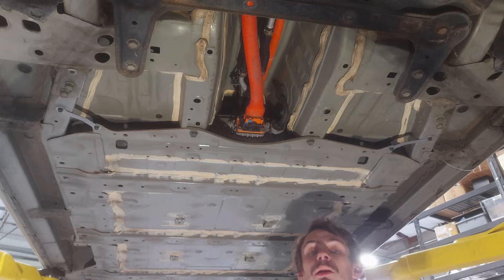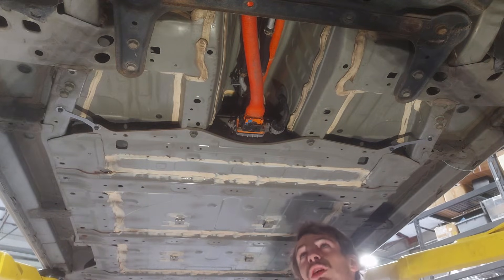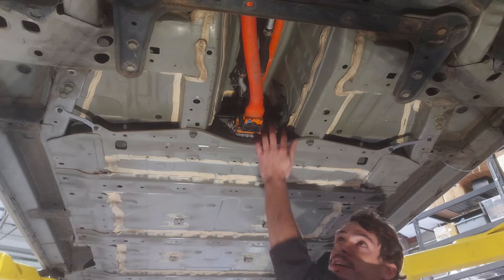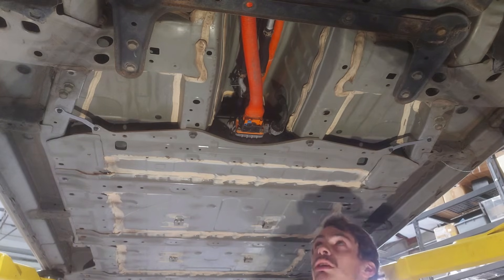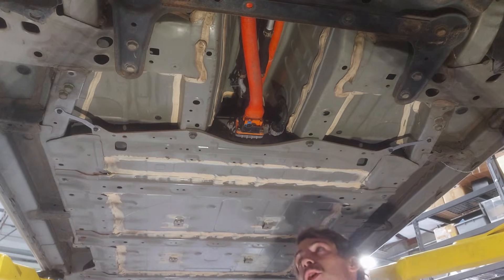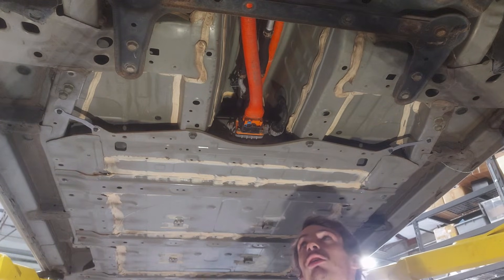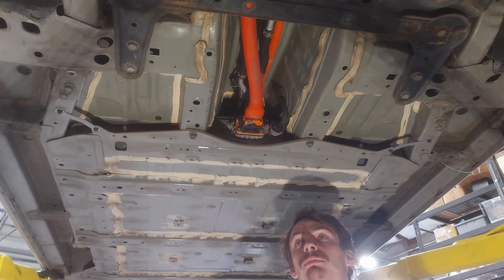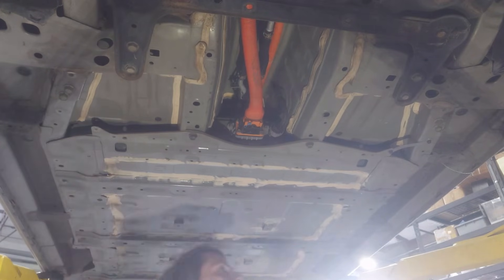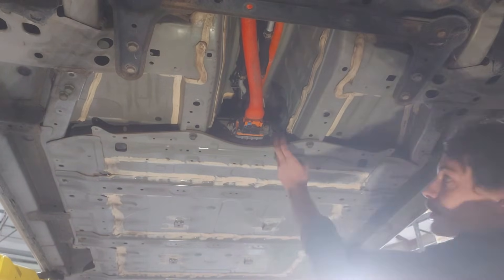We've got the plastic covers off the bottom of the car now. All we have to do as a last step before we can drop the battery out of the car is disconnect our connections up here. We've got our high-voltage connection, then our data connection on the battery. This being an older Leaf, it doesn't have the extra battery heater connection. Additionally, we also have to remove the little ground straps on either side of the battery, and then once we get all that stuff off, it's smooth sailing to pull the battery out.